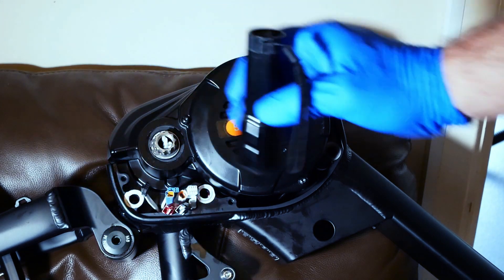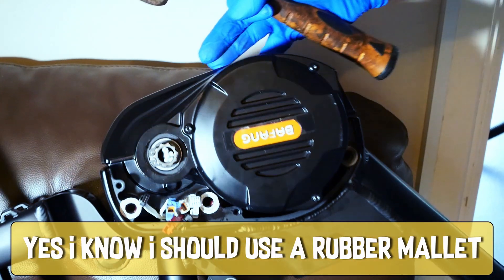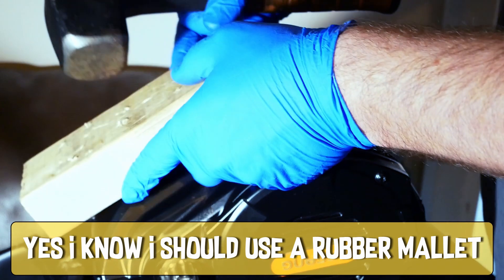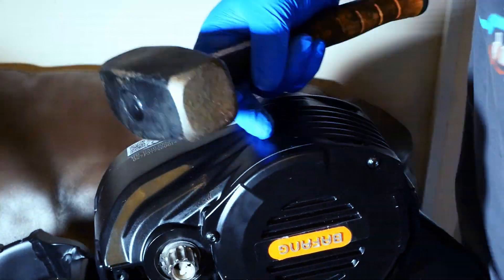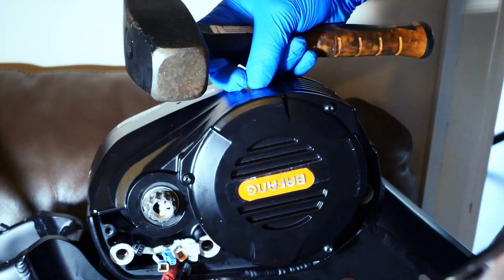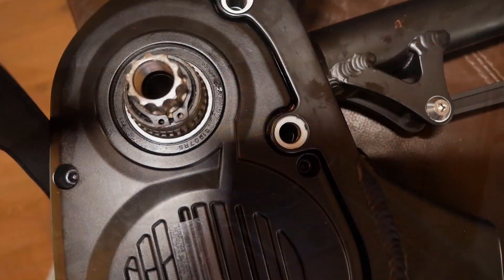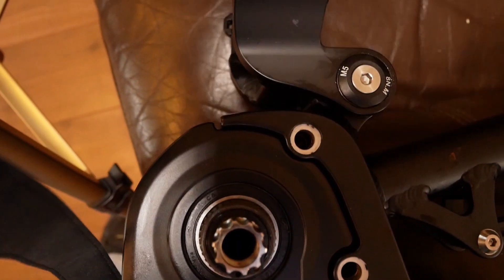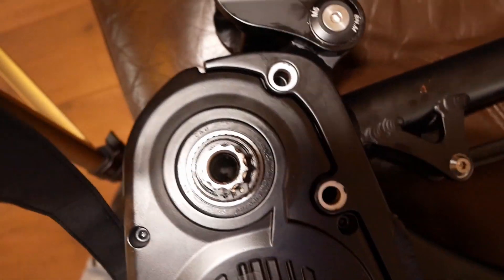If you do not like expensive electric motors being hit with a piece of wood and a hammer, then please look away. The bolt holes are near enough in the right place, so the next thing to do is to tamp the three bolts through. You can't damage the threads as the bolts are shouldered, so the thread is smaller than the hole.